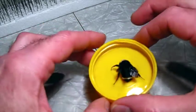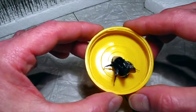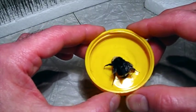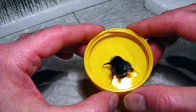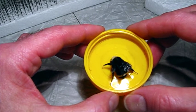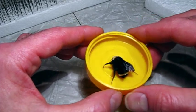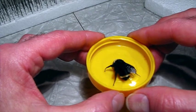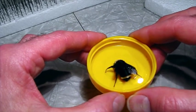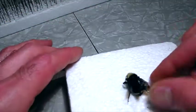We have several different bumblebees here in Washington State, in western Washington. One in particular, Bombus occidentalis, used to be quite common here, even back in the 90s, and more recently has disappeared. So there's some concern about what's happening to it. We're going to talk a little bit more about that later, but for now I'm going to make a specimen out of this.